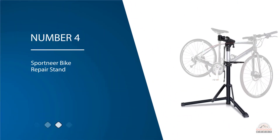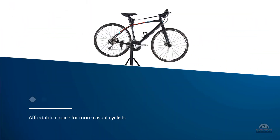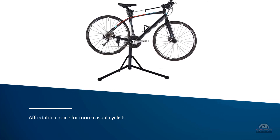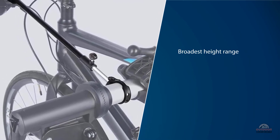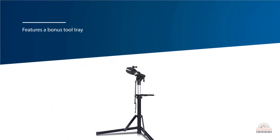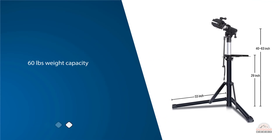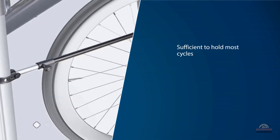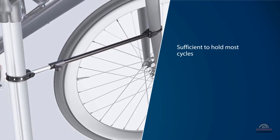Number four: the Sport Near bike repair stand. It is an affordable choice for more casual cyclists, offering a wide range of bonus features and the broadest height range of all the stands reviewed. It features a bonus tool tray, a handlebar rod, and a lightweight design — giving you more bang for your buck. The 60-pound weight capacity is comparable with more expensive stands, and the 360-degree rotation clamp lets you secure your bicycle in the best position for repairs.